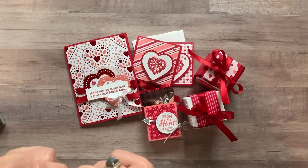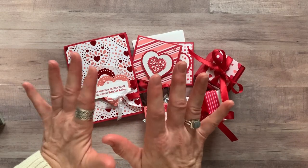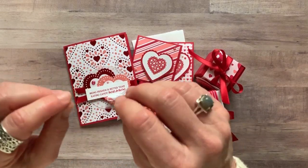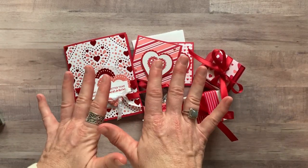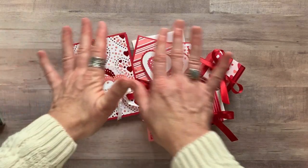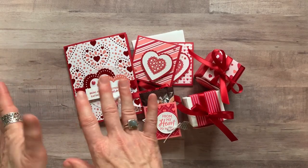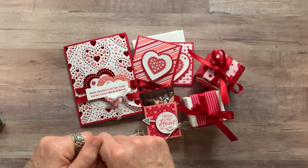Hello friends! It's Amy Ferlichi at the Gathering Inkspiration Stamp Studio, and today I have some super cute projects for you. This is actually my January Class To Go — I'm calling it the From My Heart Class To Go Kit — and you are going to get to make two of each of these projects. I'm going to show you the projects and then tell you the different options available for this class to go.